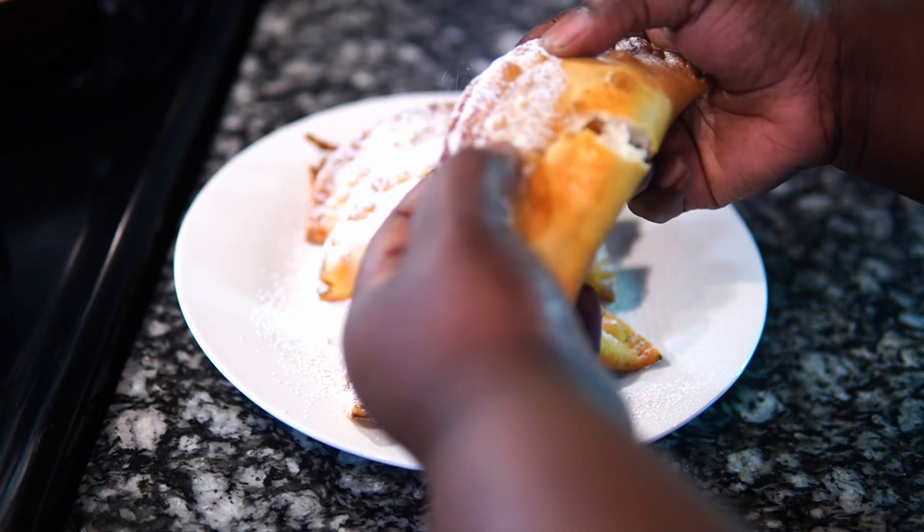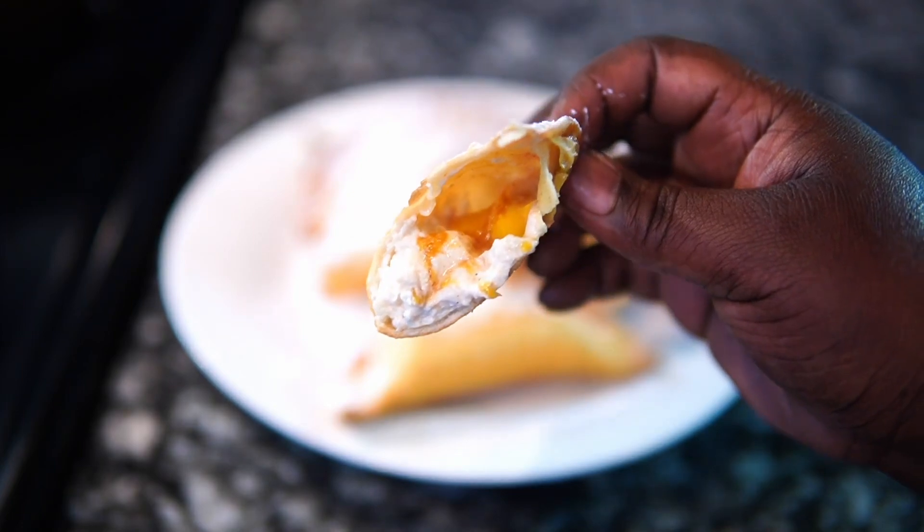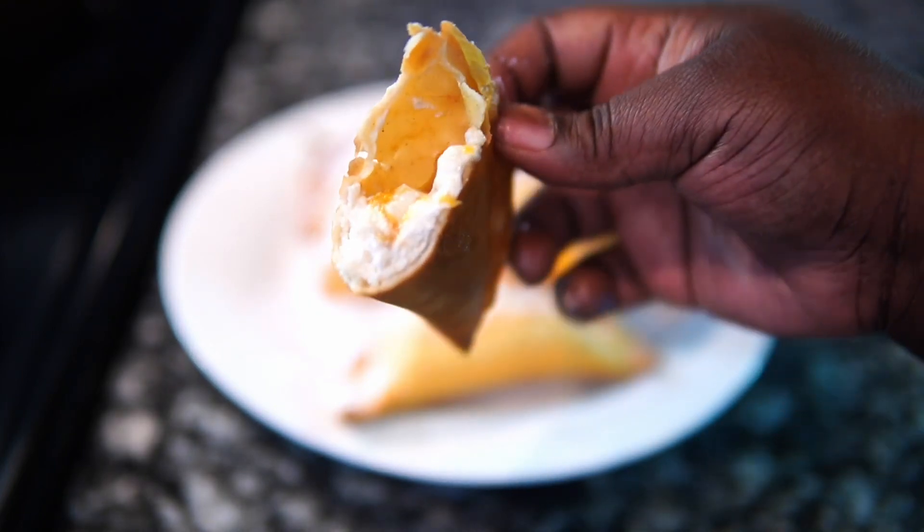Hey guys and welcome back to Misha's Corner. This is another quick and easy dessert recipe I had sitting in my chamber. So let's get into it.